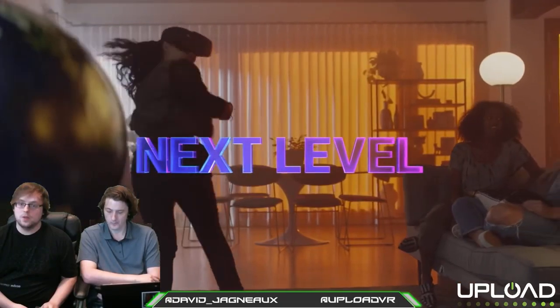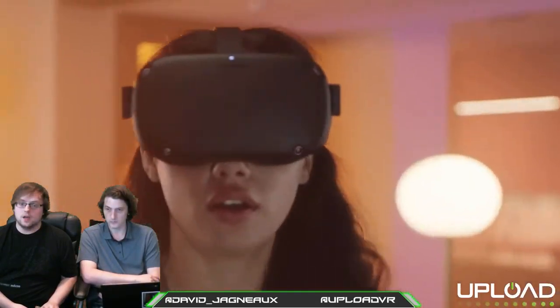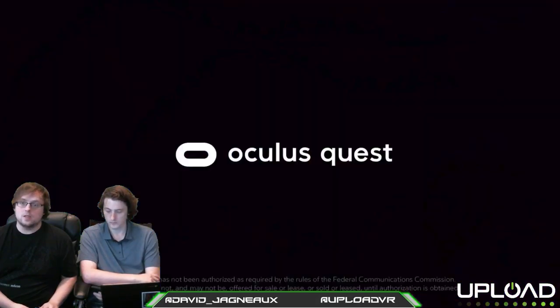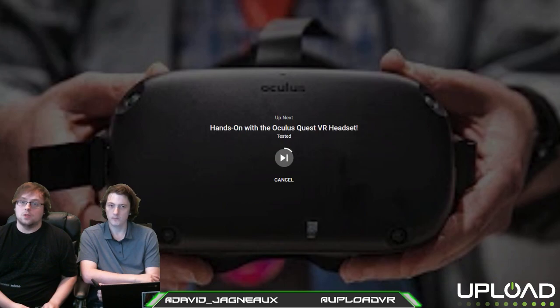We did get the chance to go hands-on with Quest. Did you play all four of the demos? I did, yeah. We played every Quest demo that Oculus had. I talked to a lot of their team, so we got a lot of Quest info to share. We're just going to talk a lot about Quest — everything you want to know. Hey Zachary on YouTube, what's up?